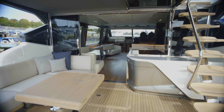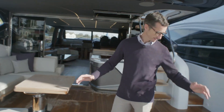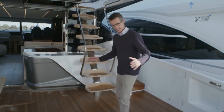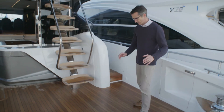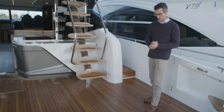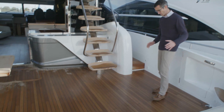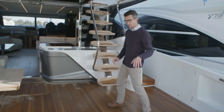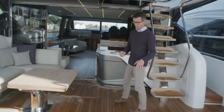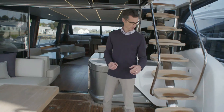Coming up onto the aft deck, you really get an appreciation of the size of it. This area currently has no seating - the owner's chosen to do away with it, and it does give you a lot of space. You can have additional modular seating, same as on the other side, giving you the option to have a bit more choice.